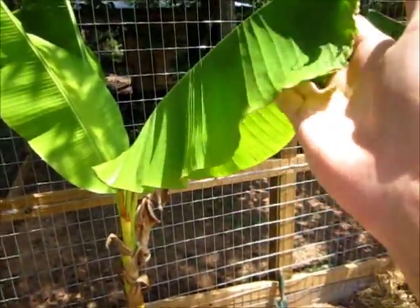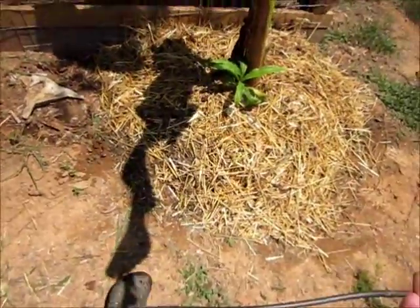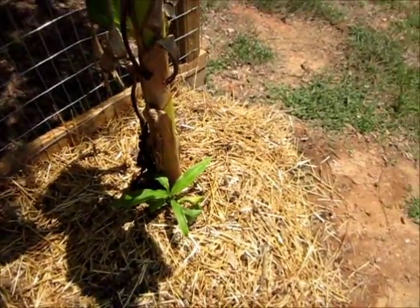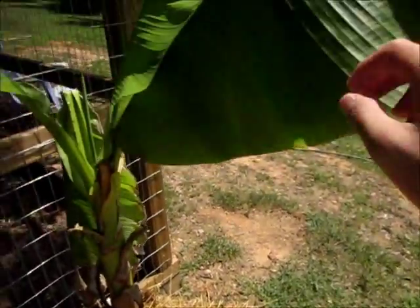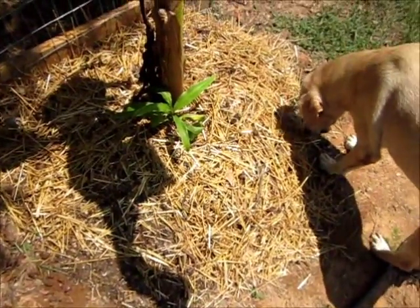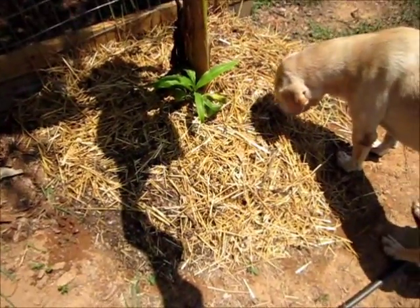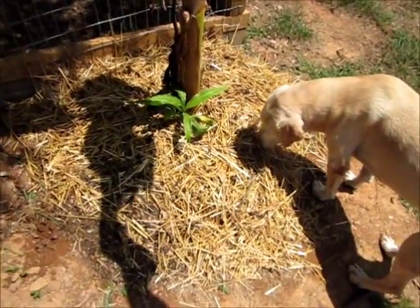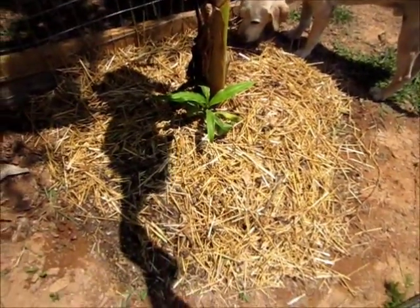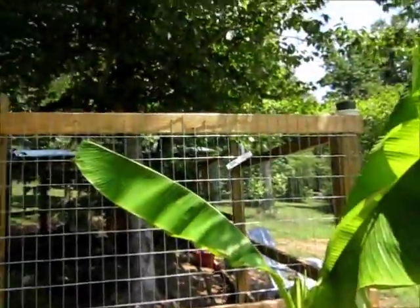Today on my new banana plants that I moved up here by the chicken coop — I cleaned out both coops and thought since I hadn't fertilized the bananas yet since I planted them about two months ago, this would be a good time. Chicken poop is really high in nitrate, which means a lot of leaf growth. They say you're not supposed to put it directly on the ground — you're supposed to let it age — but I just did that to see what happened, and hopefully it won't burn them.